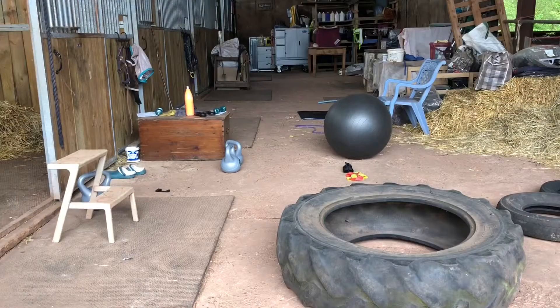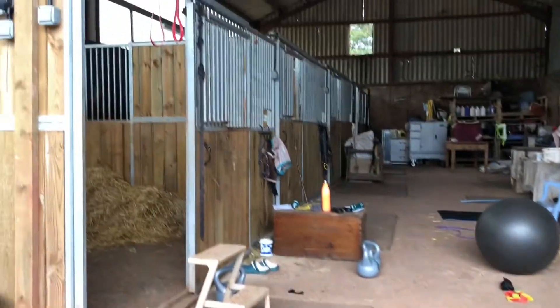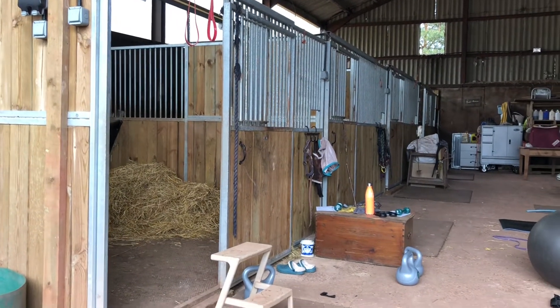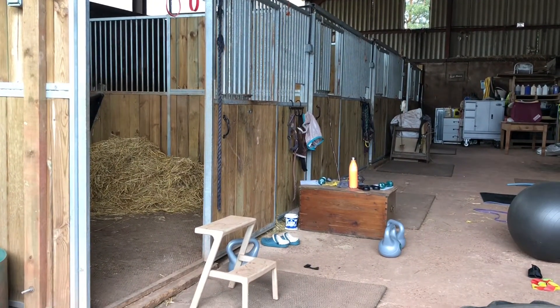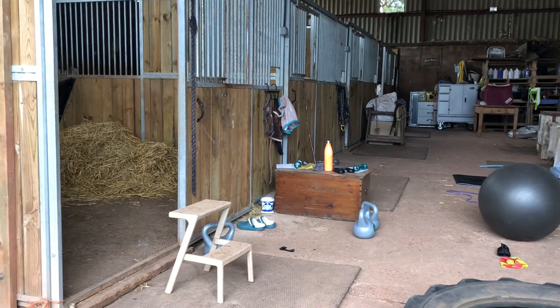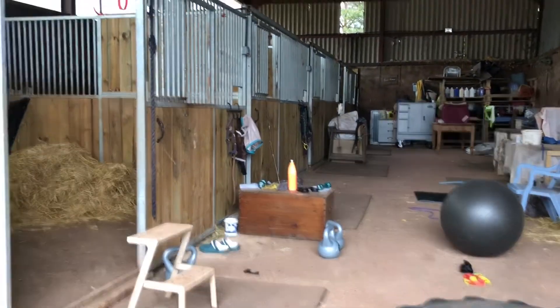I'm going to show you around my home farm gym, as I'm calling it. Originally the stables for the horses — as you can see there, we have four stables. As the horses are out in the fields because of the brilliant weather, they are no longer being used, so I have transformed them into my gym.